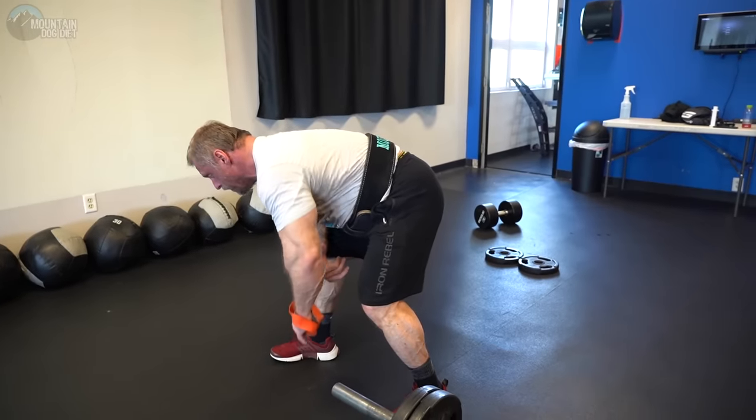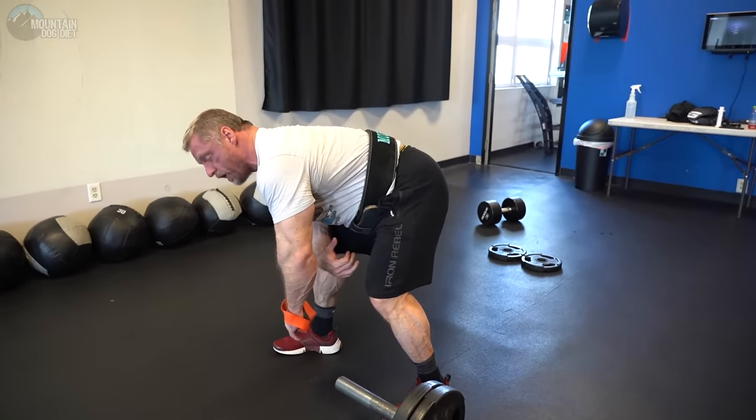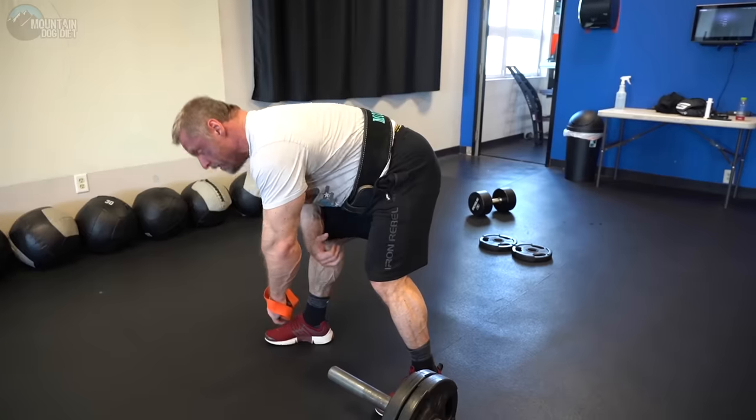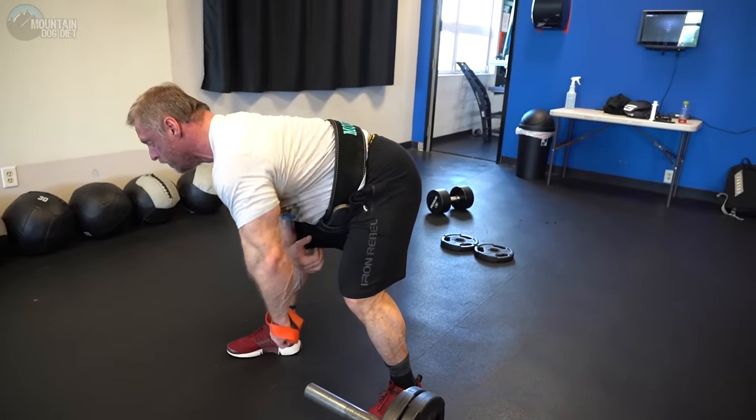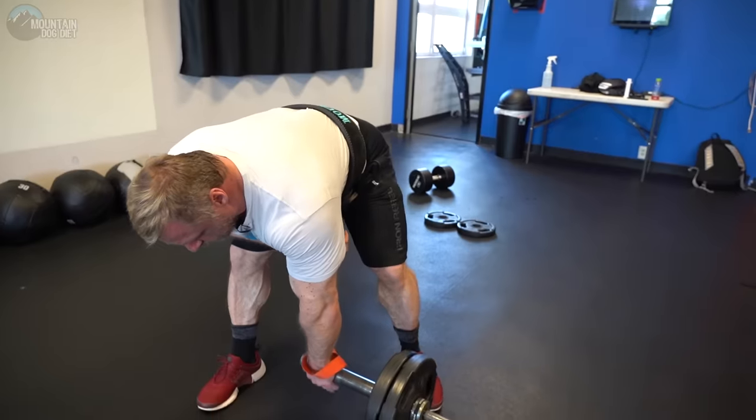Practice without weight right here. Keep your spine flat — I don't want to see any of this. Keep your spine flat. Flat spine.